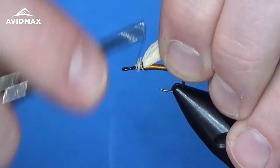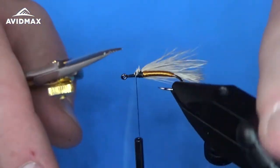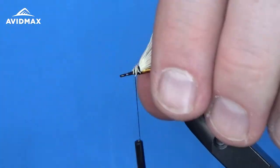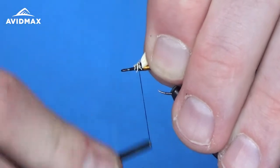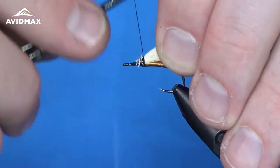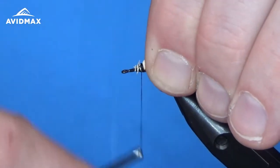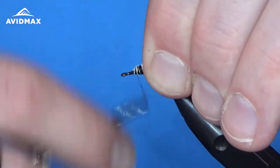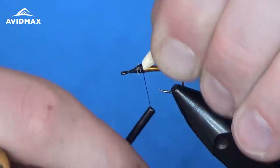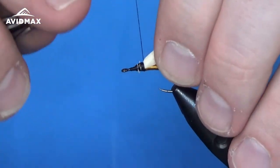From here we can work a little bit of a thorax taper back, a ramp toward the elk hair. Clip out some of the longer fibers so I can wrap them down. This wing is similar to a stimulator where you don't want it to flare out too much — you want it to lay back, but it should still be a nice big wing. I'm going to build up a little bit of a ramp before coming in to tie in more materials. We're going to try to fit a lot of materials into the front end of this fly.